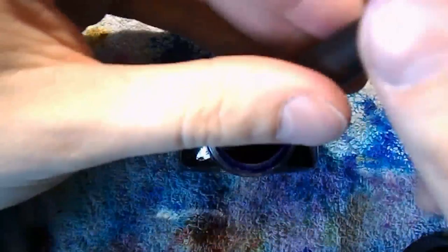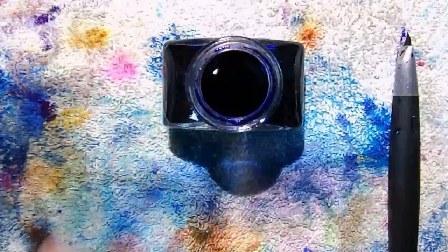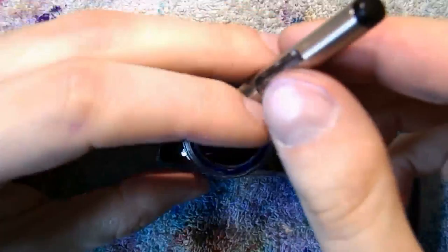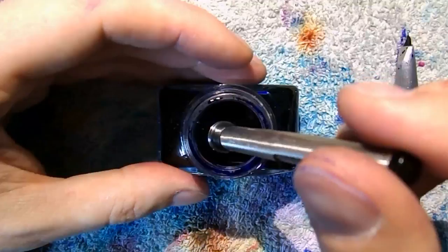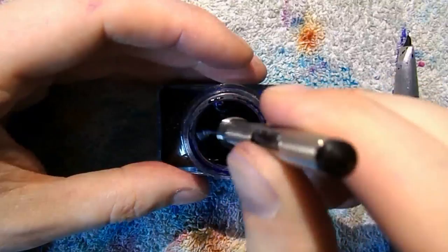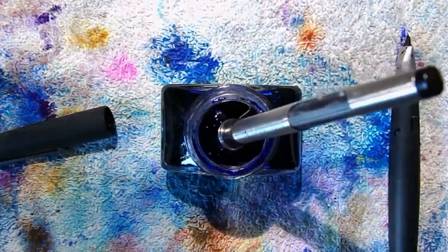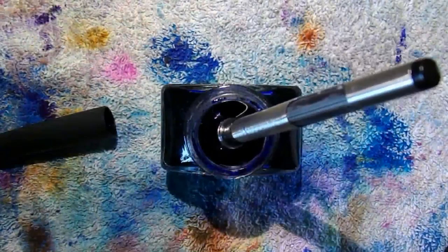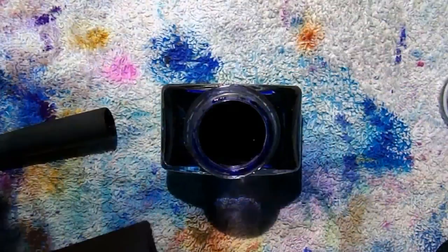Now we've got some ink — this is just Parker Quink, nothing fancy. First I inked up my Lamy 2000, and then I ink up my 51. It's an aerometric, so you just squeeze that bar. It says to press the bar firmly four times holding the pen point down, then wipe the point with a soft tissue. I always like to do this a couple of times. Grab the ink cloth and get off the drops — and I'll see you on the other side.